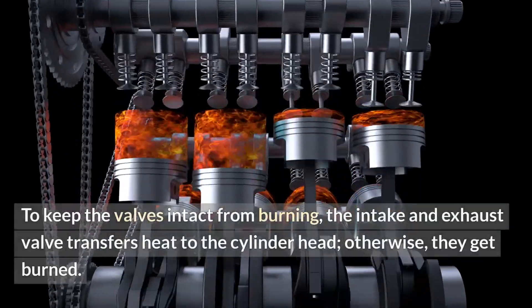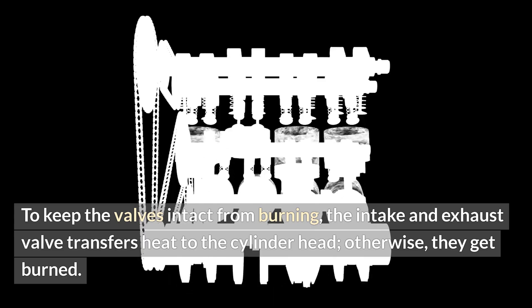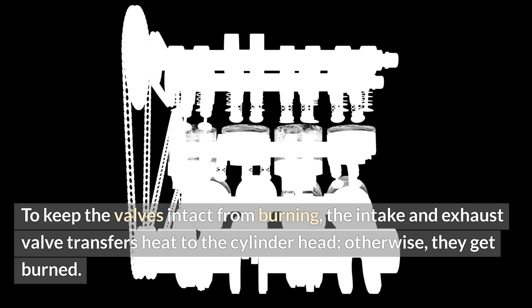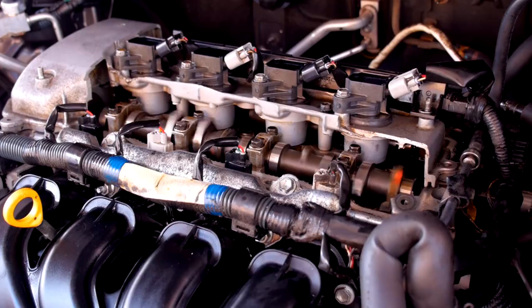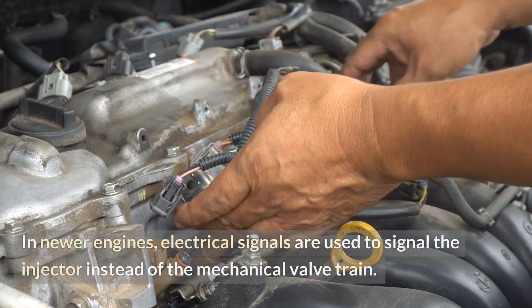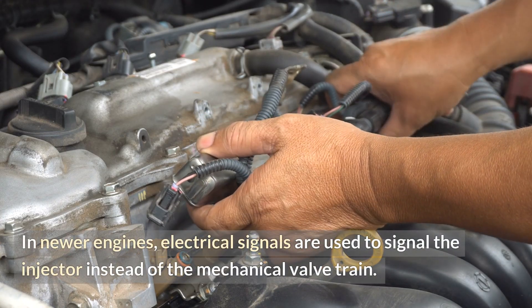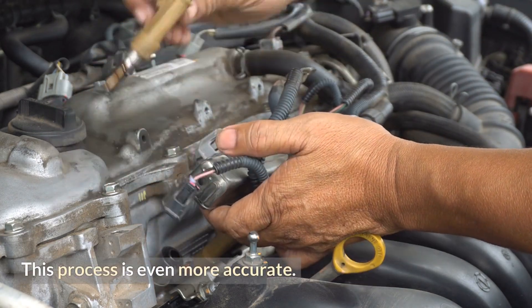To keep the valves intact from burning, the intake and exhaust valves transfer heat to the cylinder head; otherwise, they get burned. An injector in the middle of the valve is pushed down to inject fuel into the cylinder. The timing for the valve opening and closing is incredibly precise, making it work efficiently. In newer engines, electrical signals are used to signal the injector instead of the mechanical valve train, and this process is even more accurate.